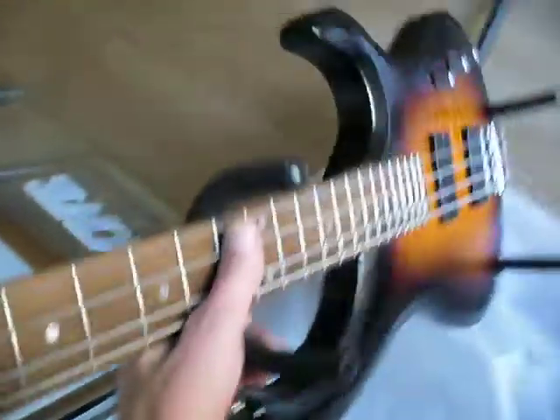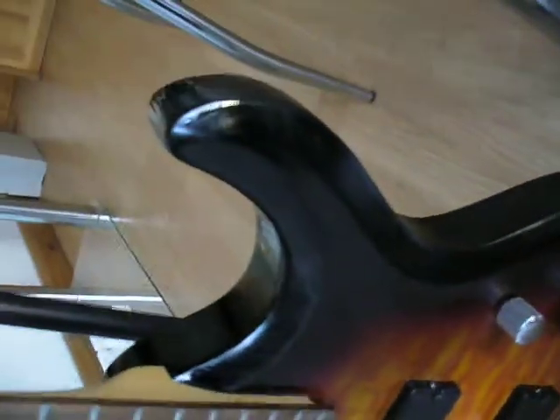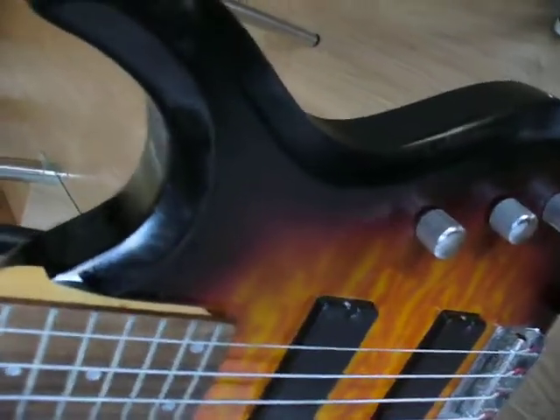Looks like excrement. Look at the state of my fingers - that's just from wiping it. That's disgusting. All the brown marks - all of it is grease. Absolutely disgusting grease. It's going to take forever to get off. It's all over it, absolutely all over it. The strings as well.